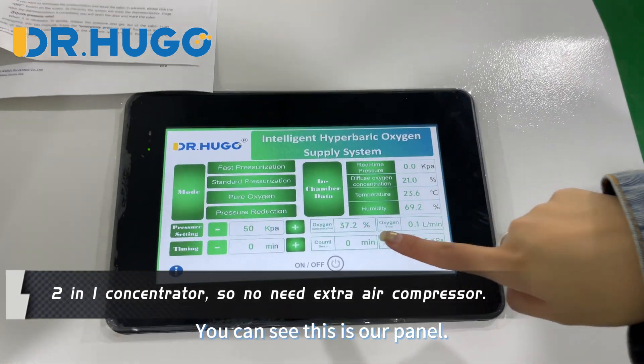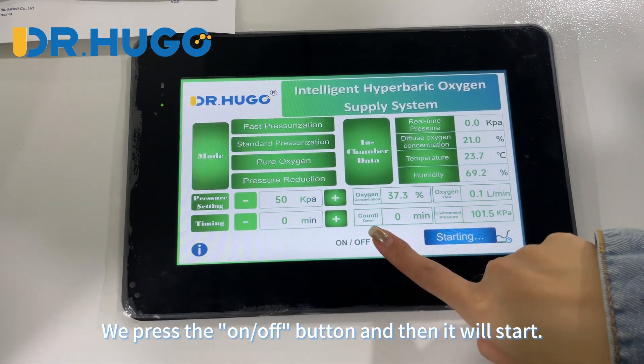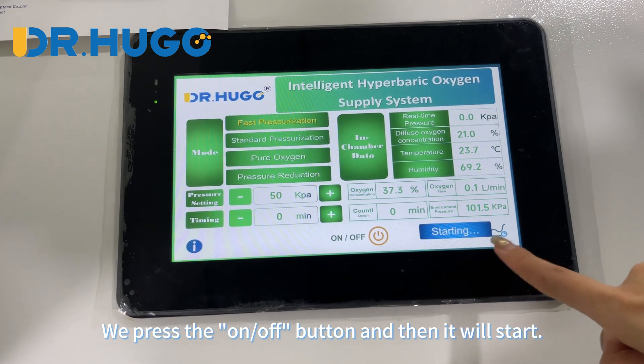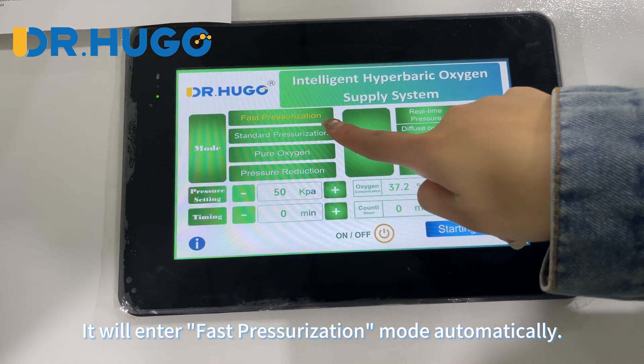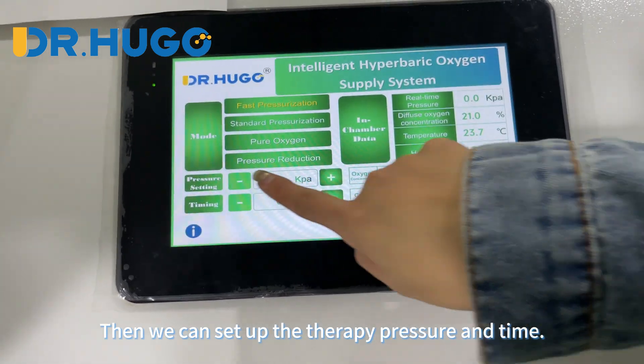You can see this is our panel. We press the on/off button and then it will start. It will begin fast pressurization, and then we can set up the therapy.